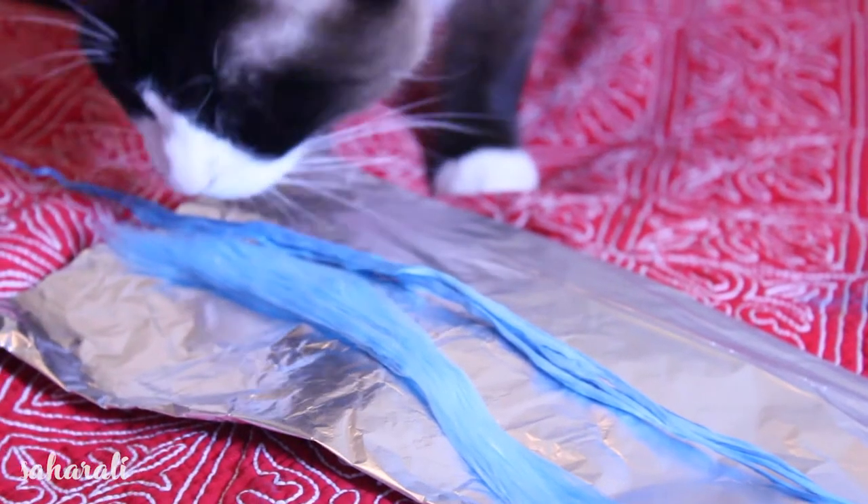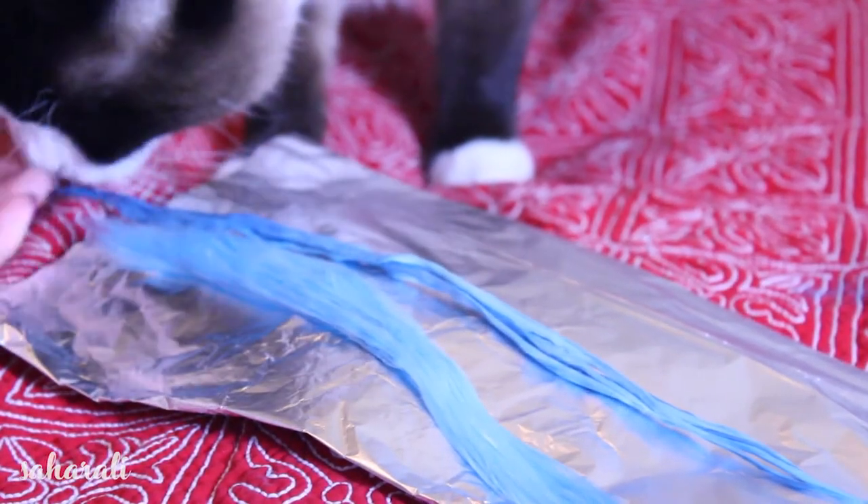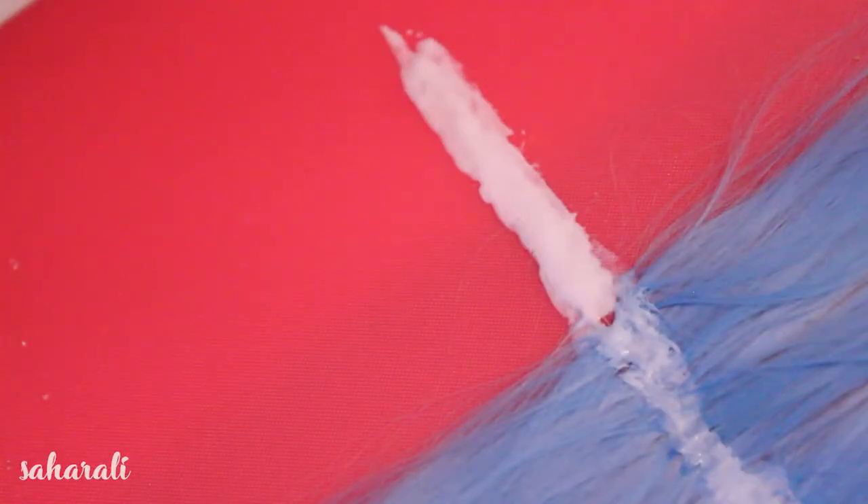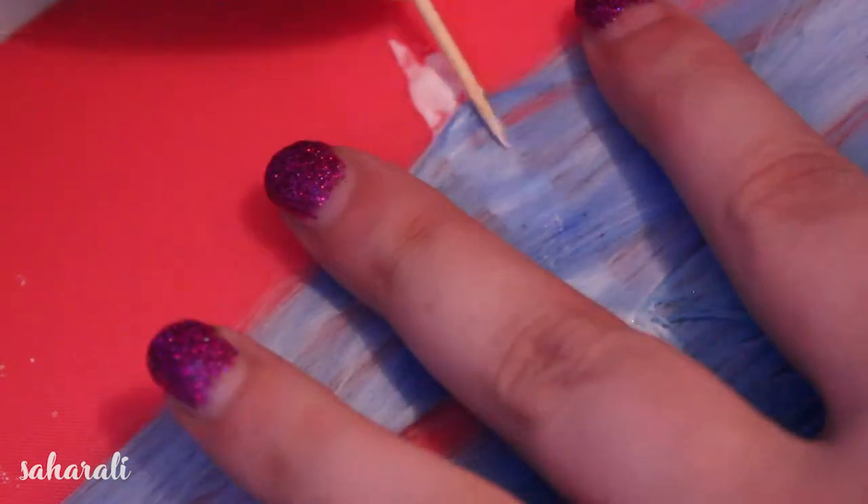Get your cat helper to inspect the fibers we're going to use and when he's decided they're good enough we're ready to go. I'm going to be making wefts for this wig and because this particular wig is short I'm going to make the weft from the middle of the hank of hair.